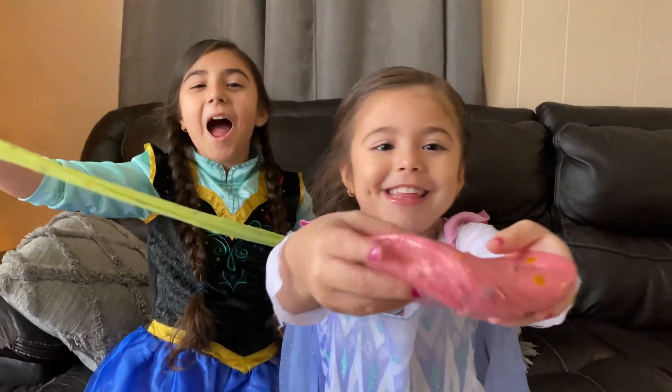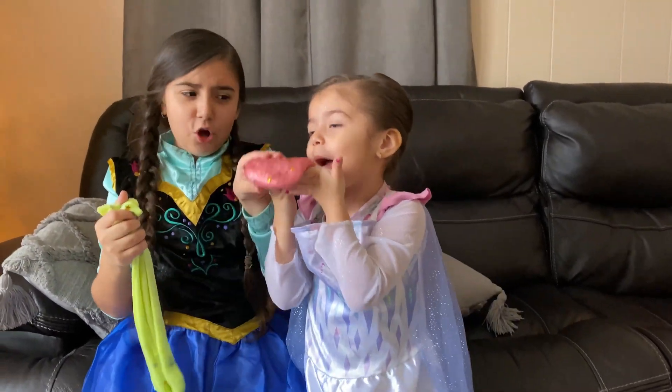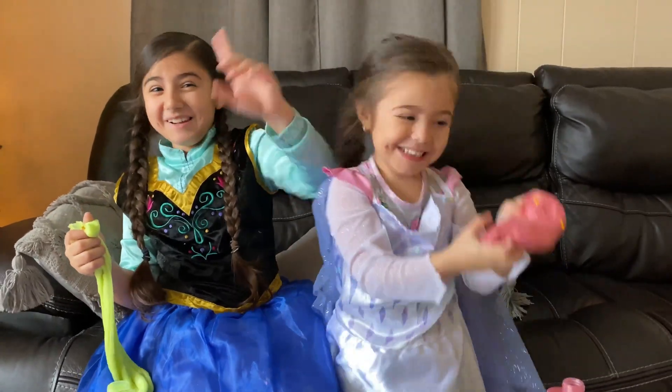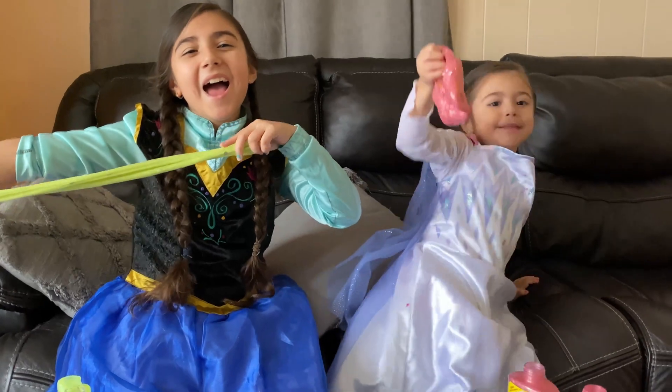Let us make you try! Please do not eat slime! Please do not eat slime! Please do not eat slime! Goodbye, subscribe, and like! Bye!